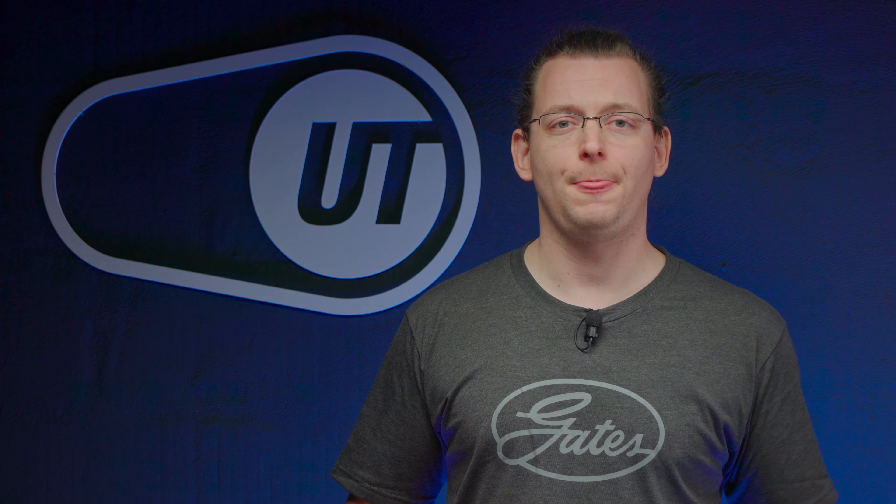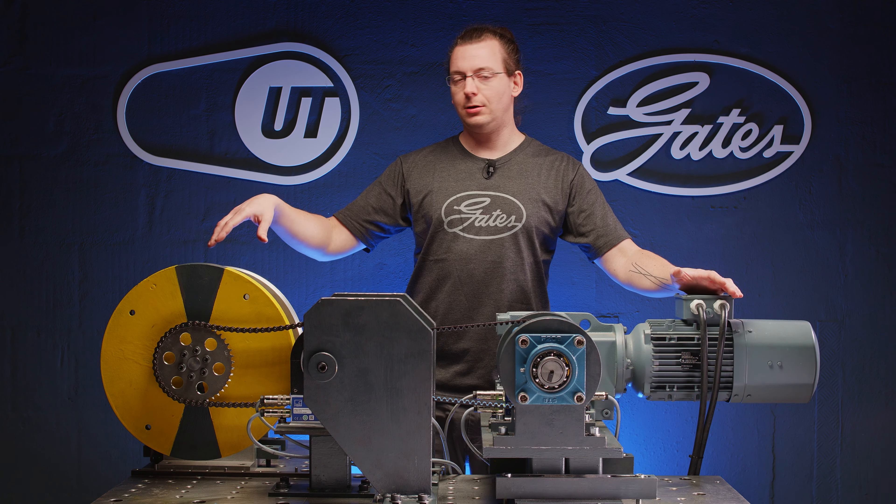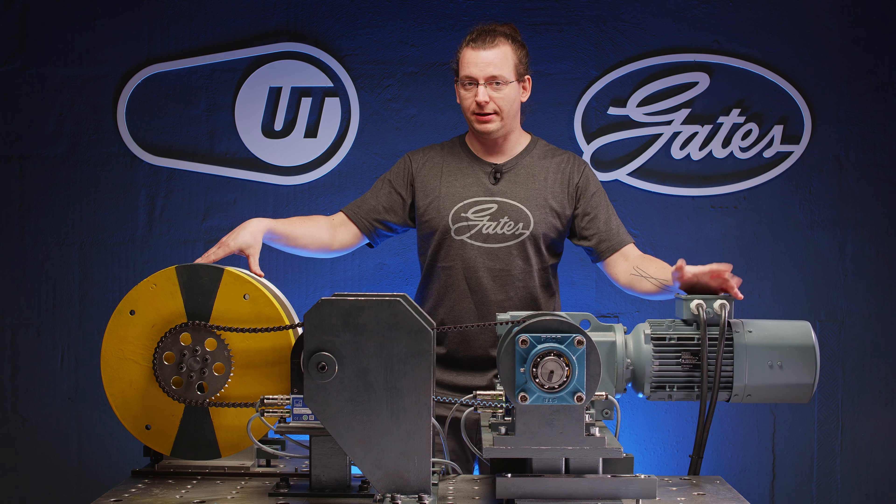Welcome to this Universal Transmissions video. My name is Philip and today we are going to have a deeper look at our test bench and the physics behind it.